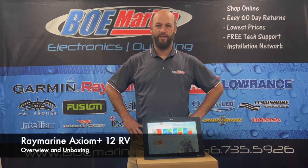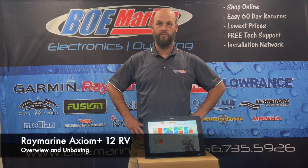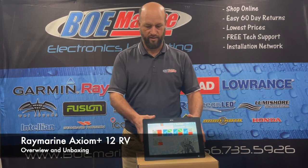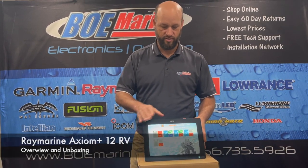Hi, I'm Jim from BOEMarine. Today we're looking at the Raymarine Axiom Plus 12 RV. Here it is right here in front of me — it's a 12-inch touchscreen.